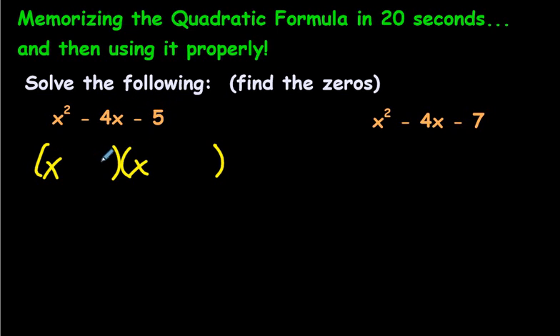5 times 1 would make 5, and we know that 5 and 1 can make 4. Now let's stick with our signs. We have a negative 5 — when we multiply, we need negative 5, and when we add, we want negative 4. So if I make negative 5 here and 1 here, if you multiply these two it makes negative 5, and if you add these up you get negative 4, because negative 5 plus 1 is negative 4.